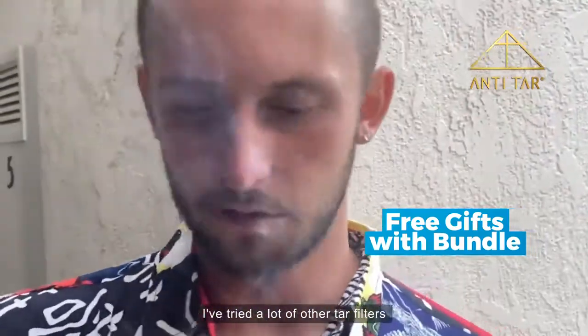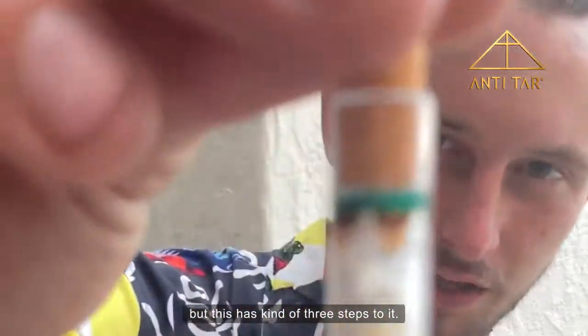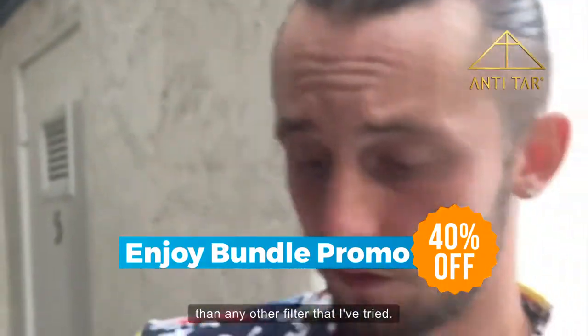I've tried a lot of other tar filters and all of them are kind of just like one filter, but this has kind of like three steps to it, and it definitely makes it better than any other filter that I've tried.